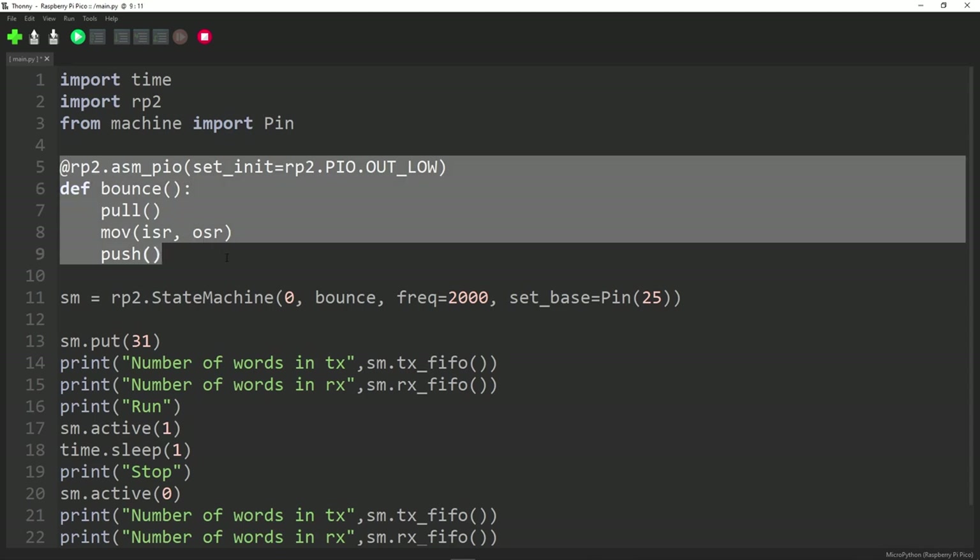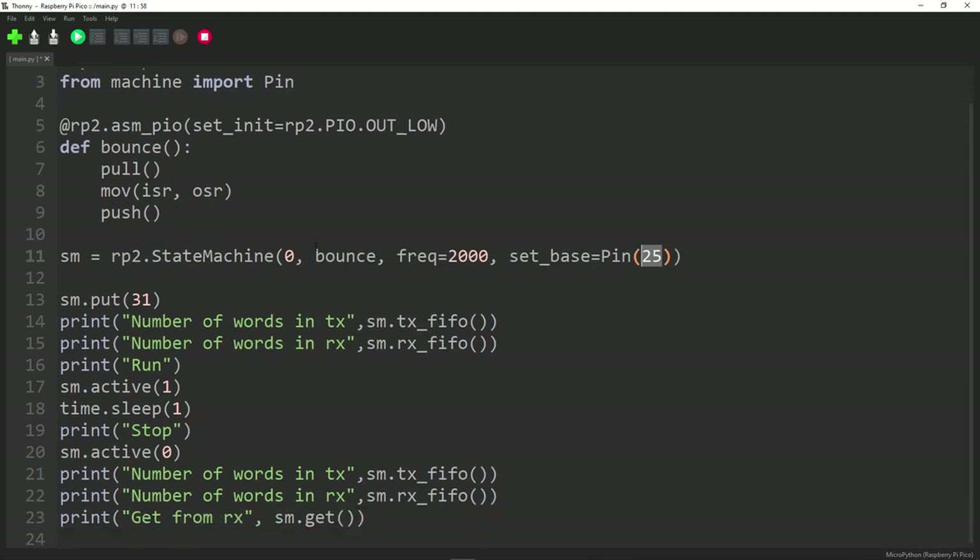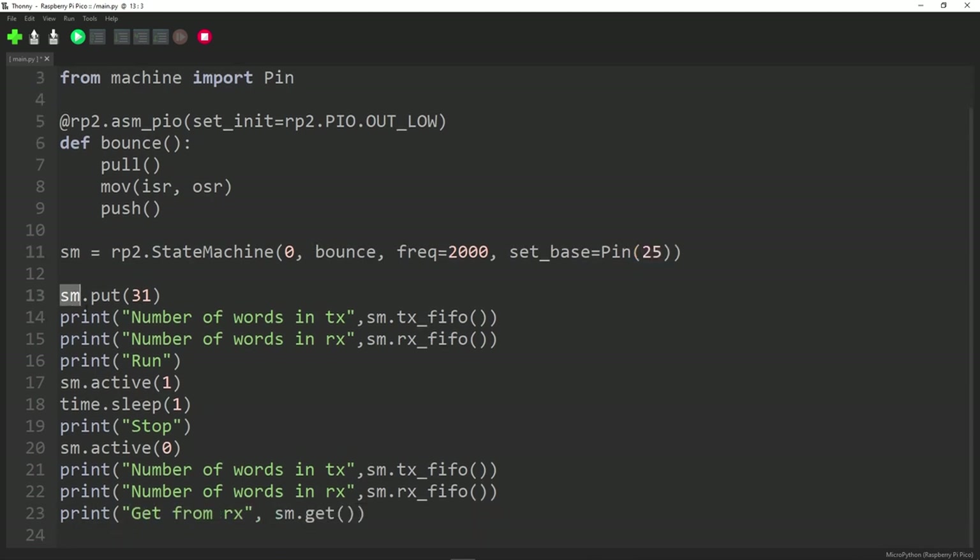We create a state machine running a function called bounce, frequency set to 2000, pin 25. Then this interesting code: we put the number 31 onto the TX FIFO — transmitting into the state machine. Then we print out how many things are in the TX FIFO and how many are in the RX FIFO.